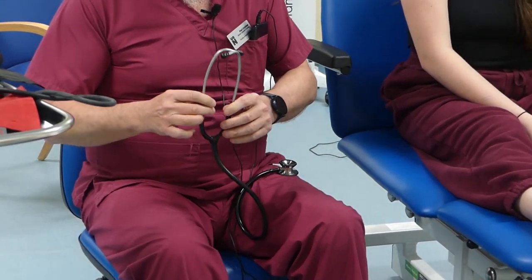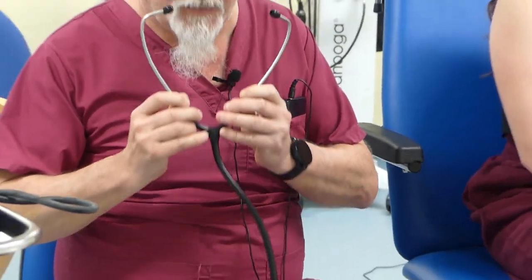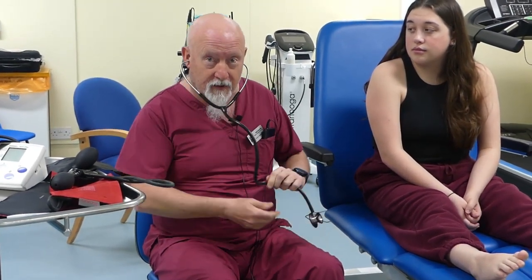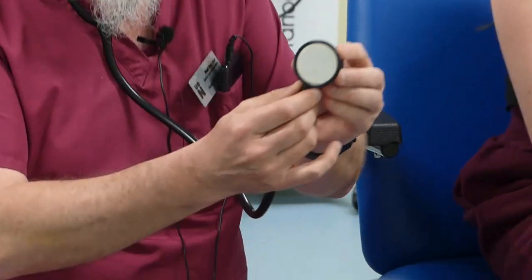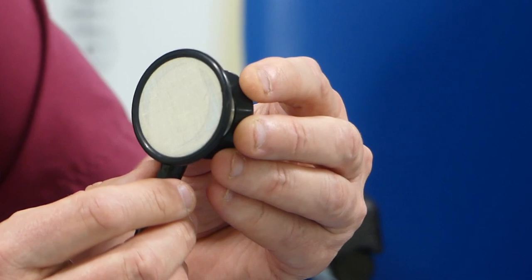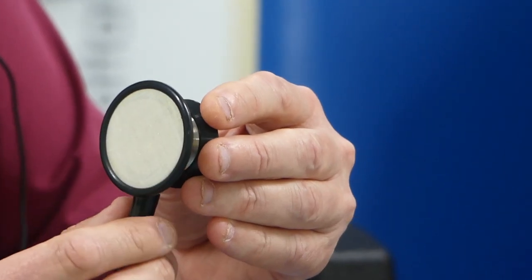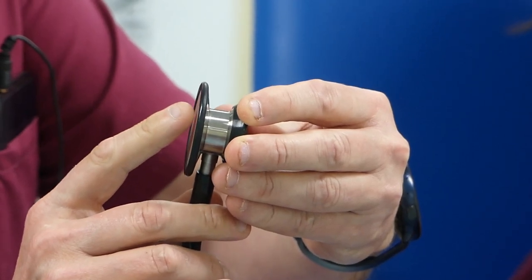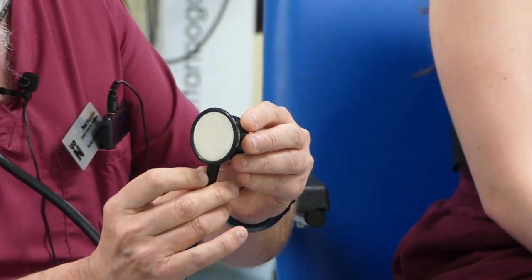When you put the stethoscope into your ears, the earpieces go forward and downwards into the ear sockets, not backwards. They fit in like this. Now if you touch the membrane when it's open, it'll be super loud in your ear — just a tiny touch and it'll be loud. If you twist it the opposite way, it turns the membrane off and it won't be loud. So you need to make sure that you've got it open and it's super loud.